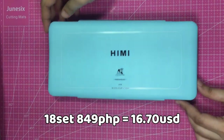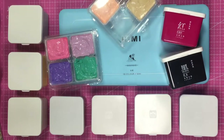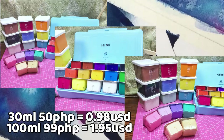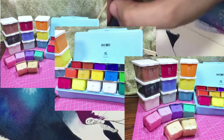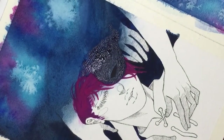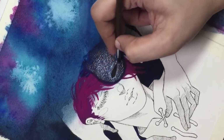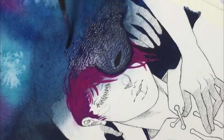Last but definitely not the least: the Mia Himi gouache set — 18 colors, 30 ml each in jelly cups. Just looking at this makes my heart go doki doki! I also got other colors in 100 ml and 30 ml, which I'll talk about in a separate video dedicated solely to these. I've been anticipating these babies and I'll put a card here plus links in the description.